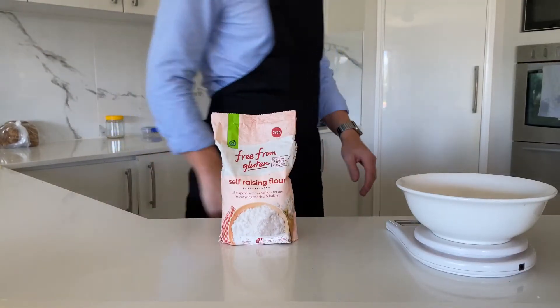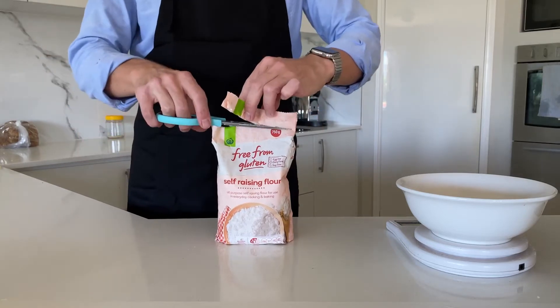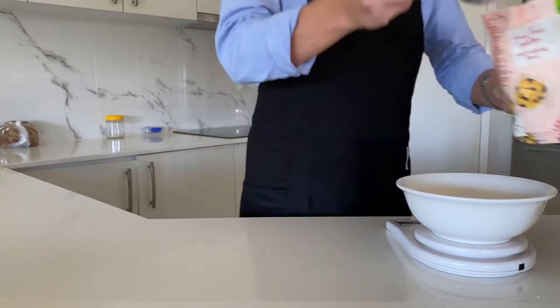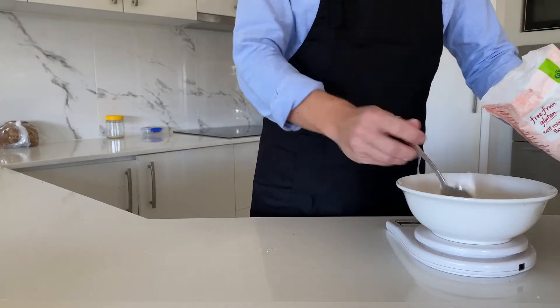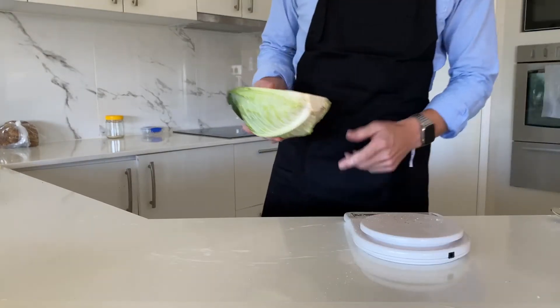Starting with our gluten-free flour here, we'll just open this up with some scissors, because we're civilised people. Then, like civilised people, we'll use a spoon, before giving up on civilisation and just tipping in 200 grams. Put the rest away, remembering our closing cupboard technique.